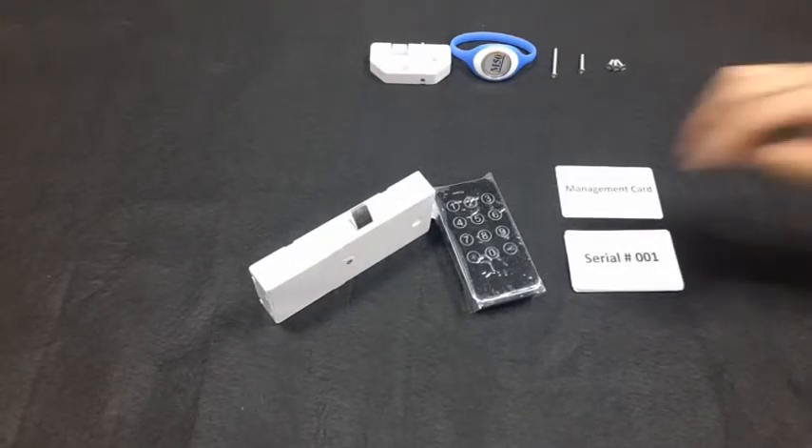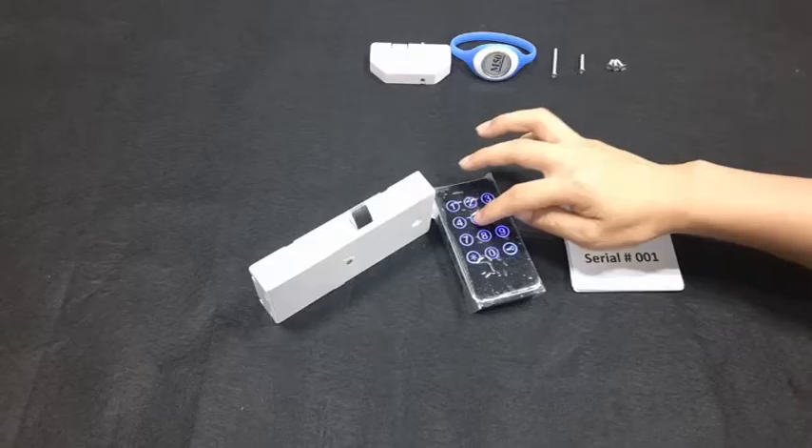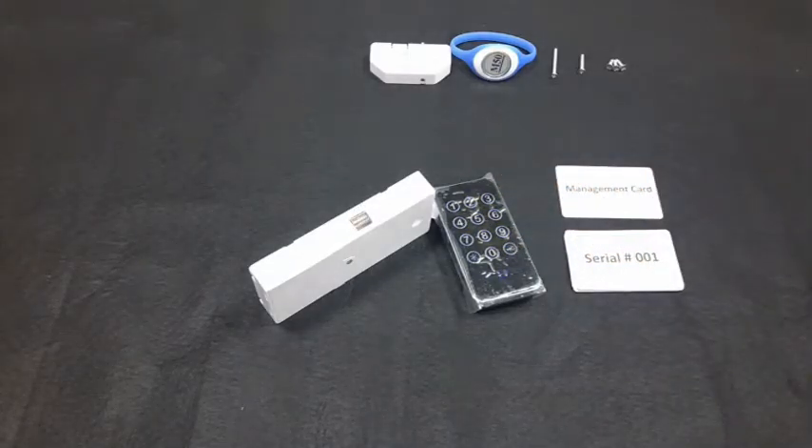Press the exterior button, input the same code, then press the key icon to open it — the lock plays music.